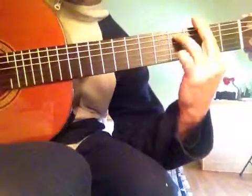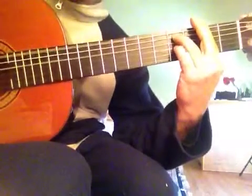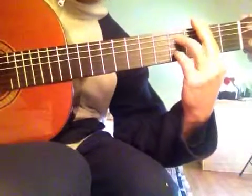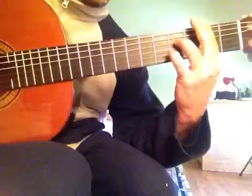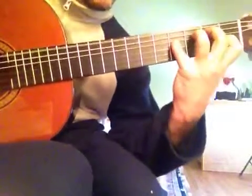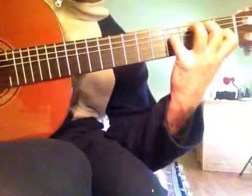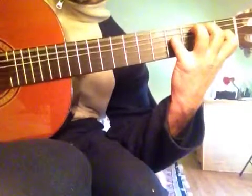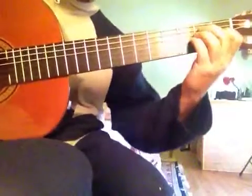F minor 7. B7 11. Okay, this is the introduction — I'll play all of it.